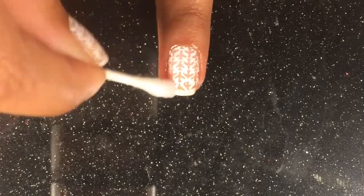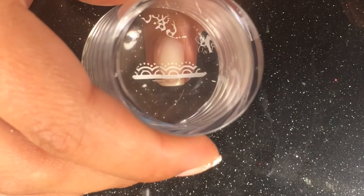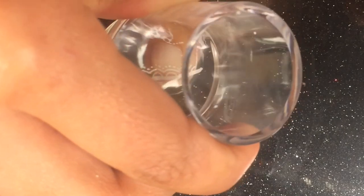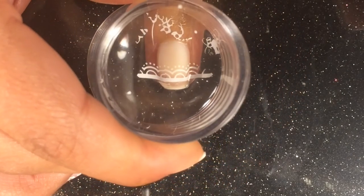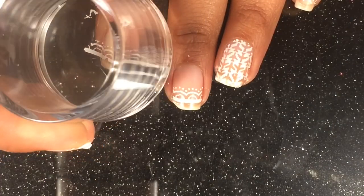I'll keep on repeating the same steps as before — rubbing alcohol on my nails after I apply a layer of gel. As you can see, this is a different design that I'm doing on the rest of my nails.